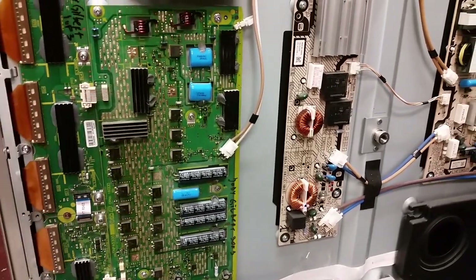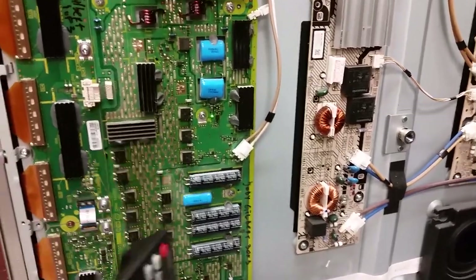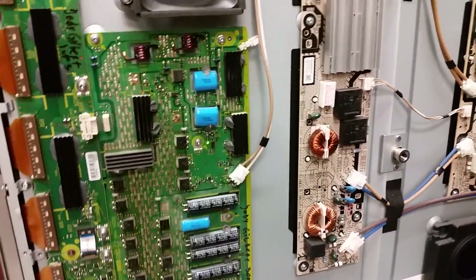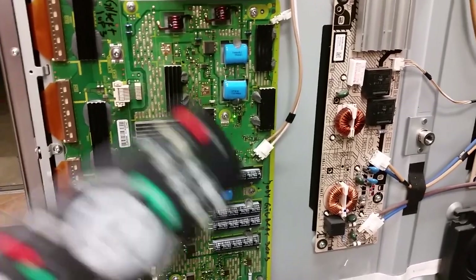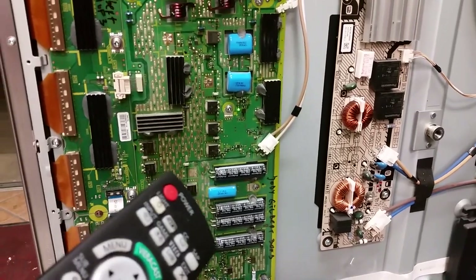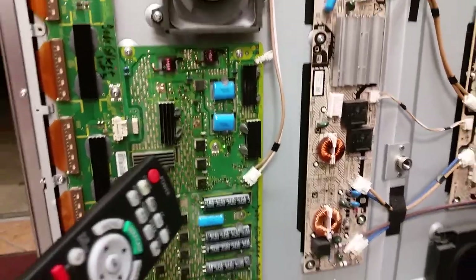Ninety percent of the time when those TVs fail, it is because that board fails — whether it's the energy generation, the sustain generation circuitry, or the energy recovery transistors blowing. Whichever of those two failures happens, we treat everything on the board that can cause failure and that we know wears out and is likely to fail. This is why we don't have many problems with boards we service, and also why boards cost more.